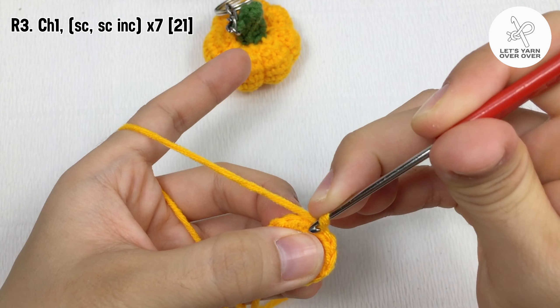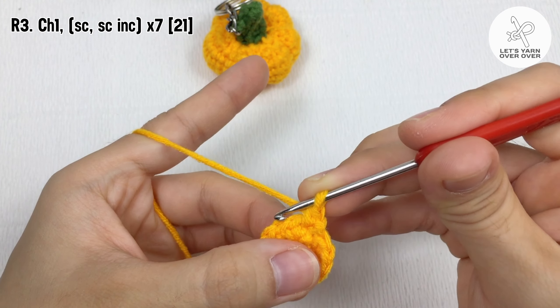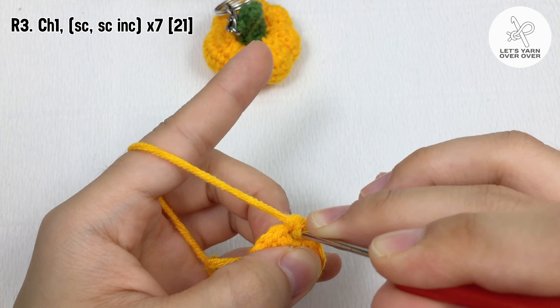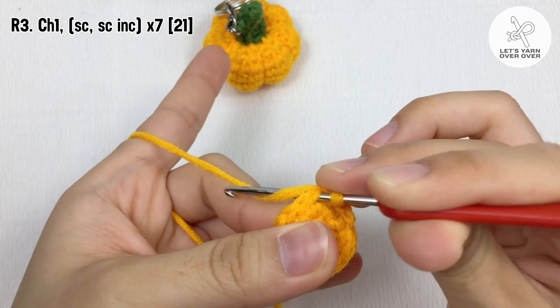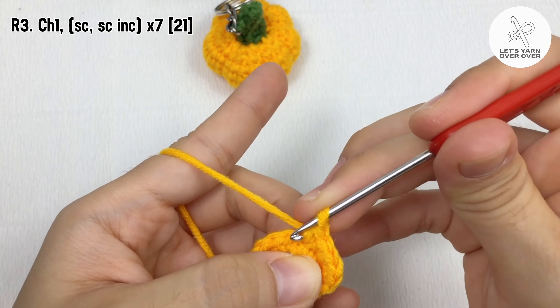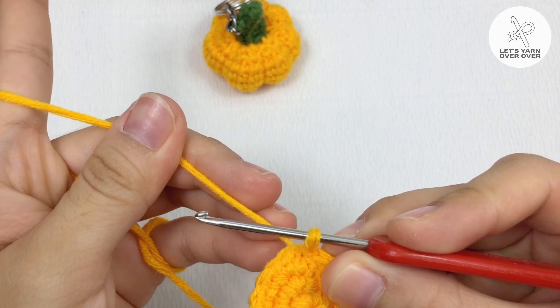Chain one, make a single crochet in the first stitch, two single crochet in the second stitch, single crochet in the third stitch, two single crochet in the next stitch. Repeat till the end, slip stitch to end the third round.